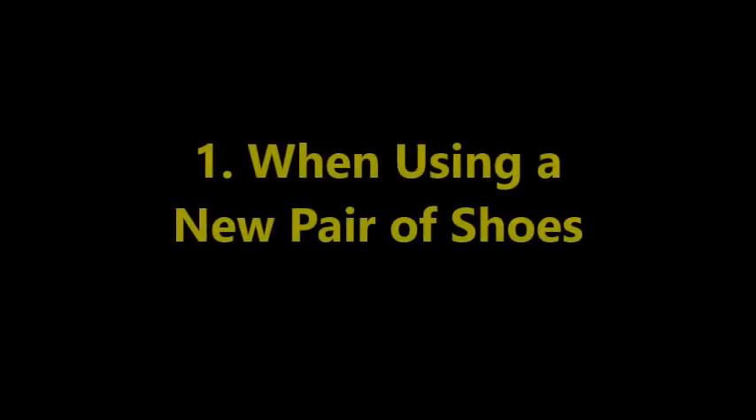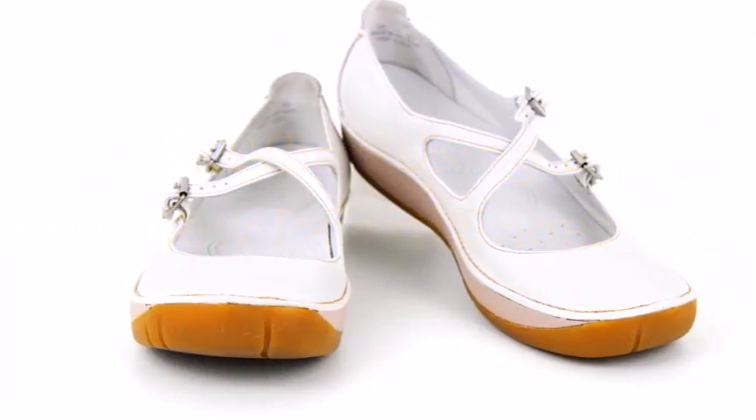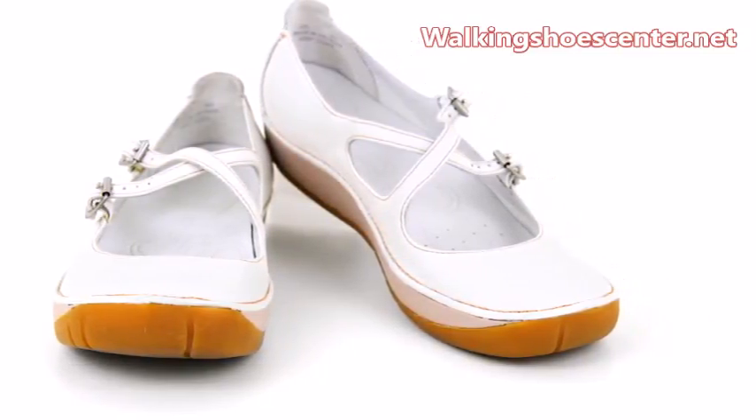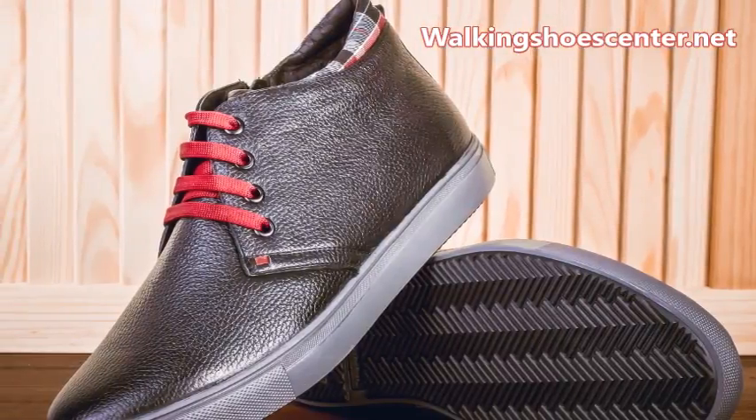Method 1: When using a new pair of shoes. New shoes would have slippery soles because they are fresh out of the box and have never made contact with the floor yet. To make them slip resistant, it's time to let the ground and your shoes meet.